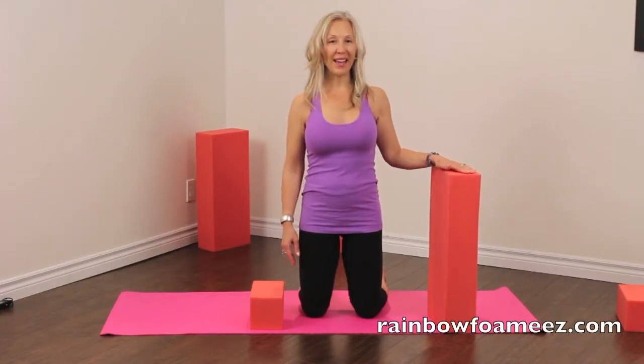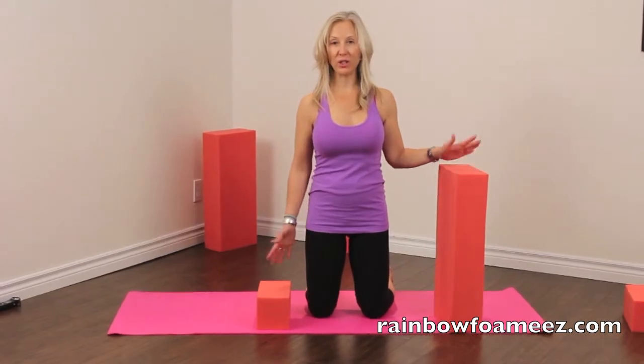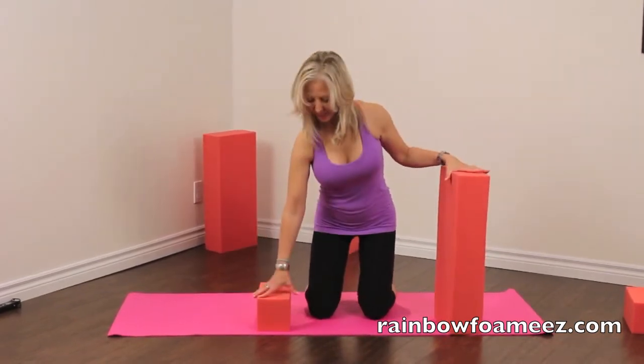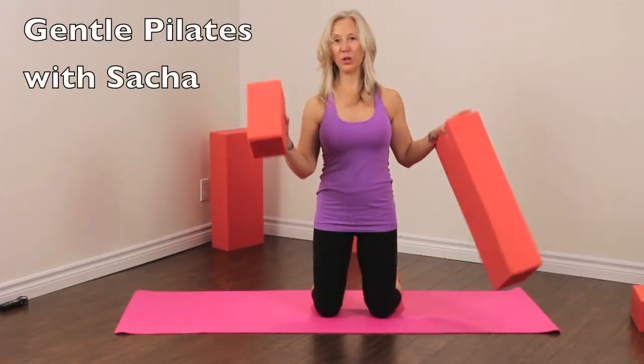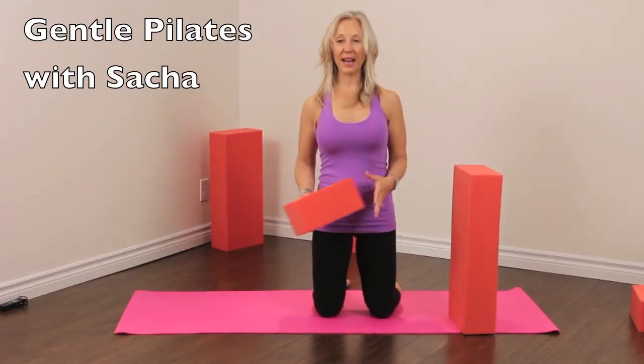Hi, this is Sasha. I'm back again with another gentle supportive Pilates sequence that you can do with your foamies. We're going to use these two blocks and just try a little bit of kneeling and sideline legs.